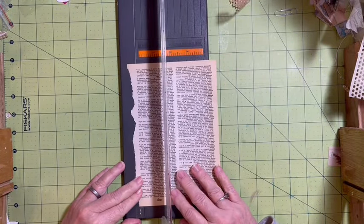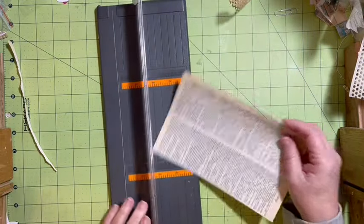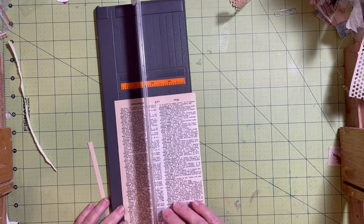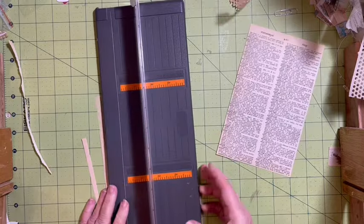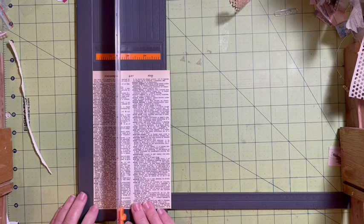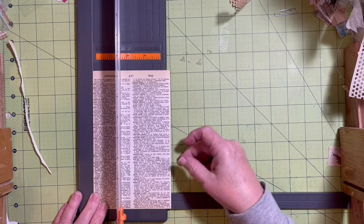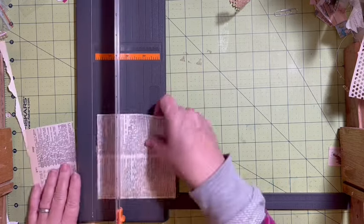The first thing I want to do is go ahead and trim the tattered edge off of my dictionary page. I also want to trim down to right up to the words on this dictionary page. Then I'm going to quickly measure what we ended up with — I'm right on this line here, which is five-eighths. So four and five-eighths. I'm going to come over to four and five-eighths. I want a square. Go ahead and cut that down.